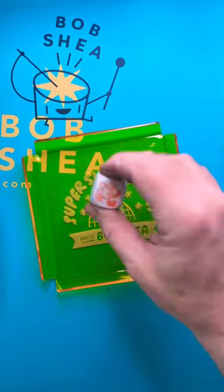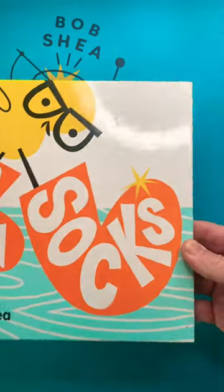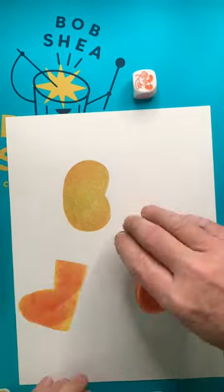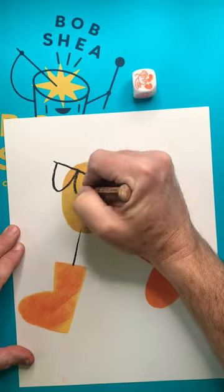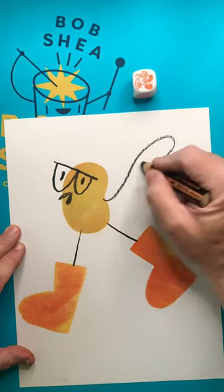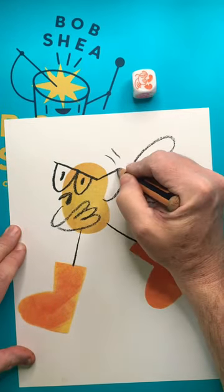Let's draw one of my beloved characters, the new socks bird from the runaway smash hit 'New Socks.' You'll need these shapes — stamp, stamp, stamp — then draw some lines. Give him some glasses; should have given him better vision. Make some wings and you're done.